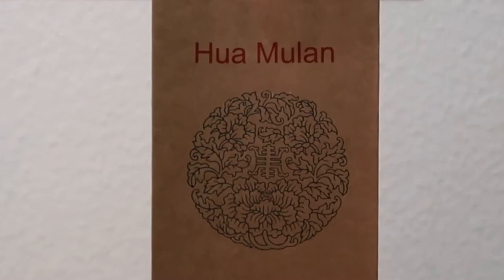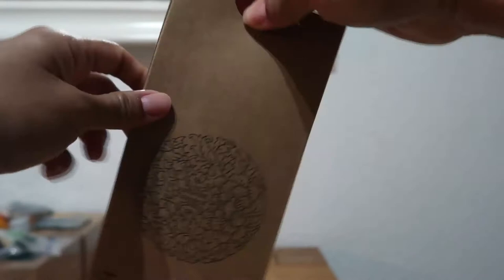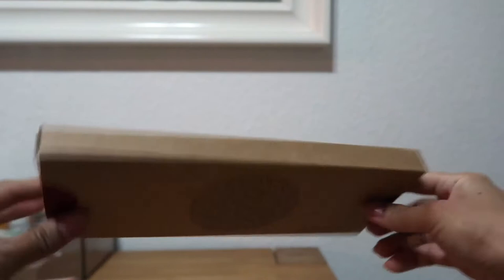So this is the packaging you will get, and this is the Huamulan logo. Inside we have another packaging of the comb which is so nice and simple. I think the packaging is made out of recycled paper.